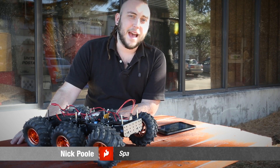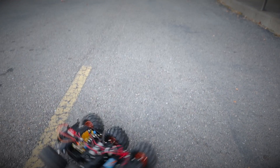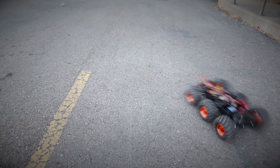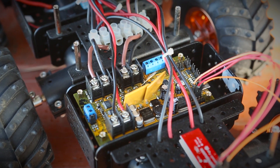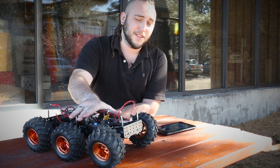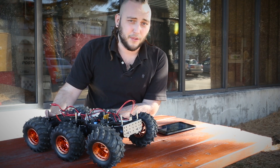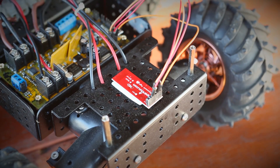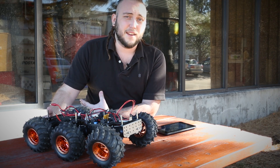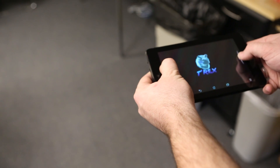The new T-Rex controller from Dagu is a drop-in replacement for the original Wild Thumper controller, so it's made to work with the six-wheel off-road Wild Thumper chassis. I've gone ahead and dropped it in to give you a demonstration of how it works, but first I had to alter the code that came with it just a little bit. It was designed to work with a particular Bluetooth module that we don't carry at SparkFun, so I've altered it to work with the Bluetooth Mate Gold. Only a few lines of code had to be changed, and I took out some of the error correction, but it seems to work pretty well.